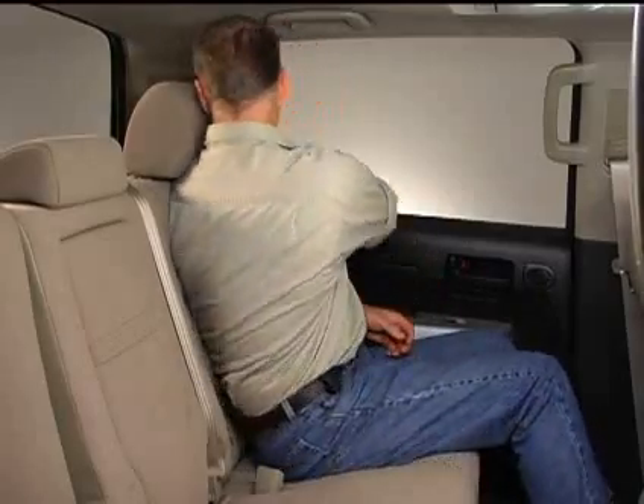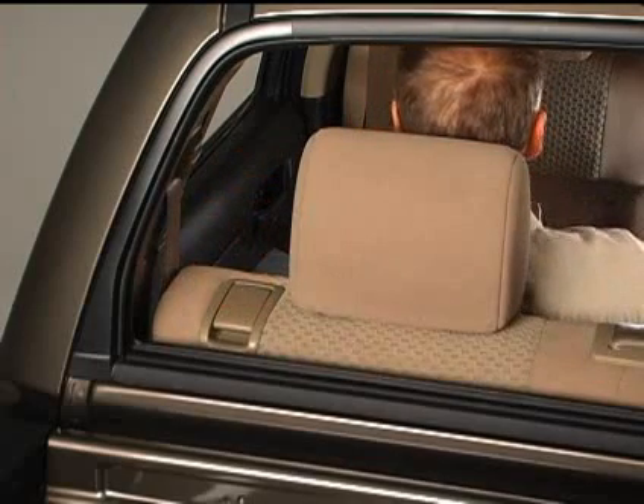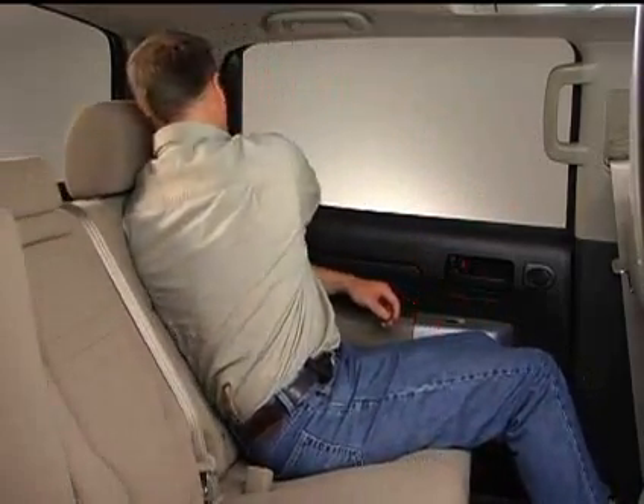To adjust the seat back angle, lean forward and pull the side lever up, then lean back to the desired angle and release the lever. If the seat is in its rearmost position, you may have to slide the seat forward to recline the seat back.